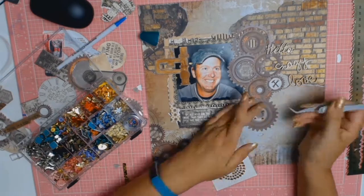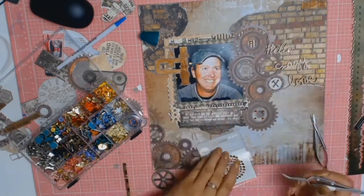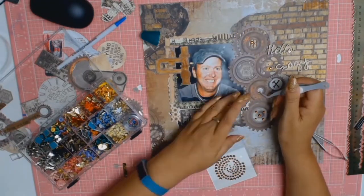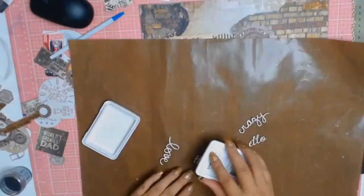I'm putting some diamantes on these gears - they were part of the kit. I like to keep a kit all together, and I think I'm going to get more into kits once I use up my huge stash of paper.